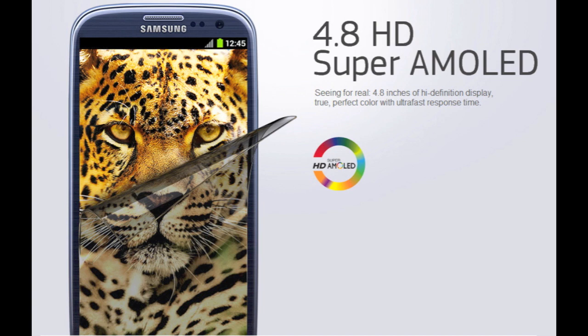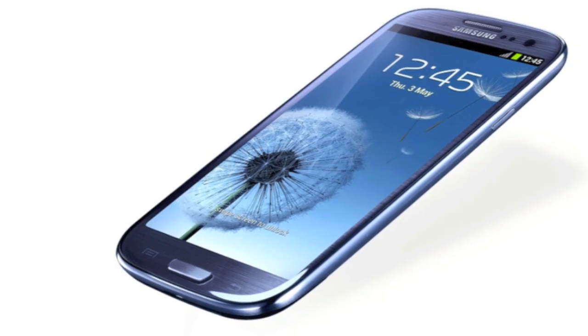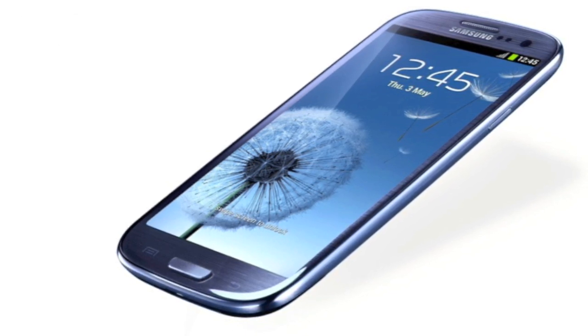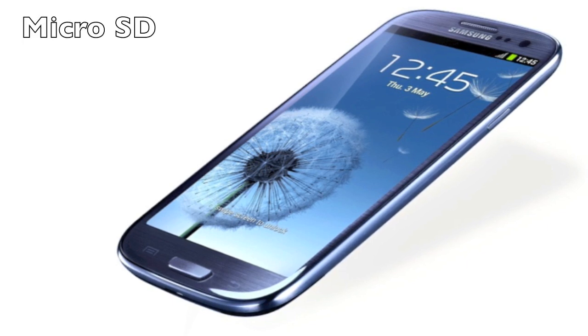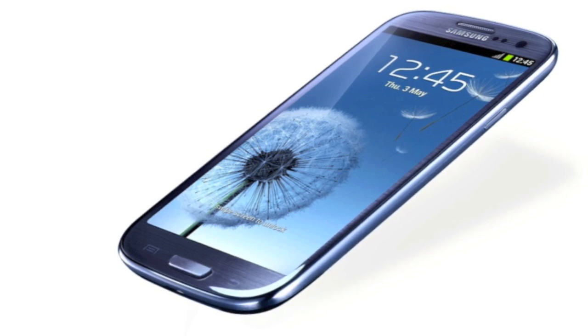It has a megapixel camera with backlit technology and zero shutter lag. There will be two versions coming in 3G and 4G LTE. The sizes are going to be 16GB, 32GB, and 64GB models plus microSD. This is unprecedented because no other phone has these sizes as well as the expandable SD card slot, so it's really exciting.